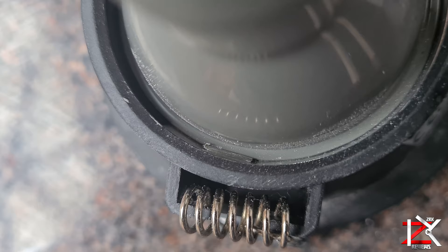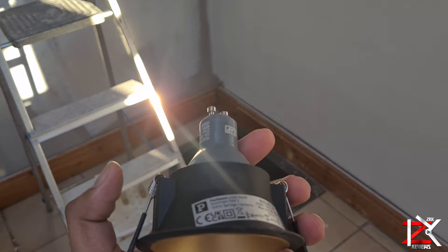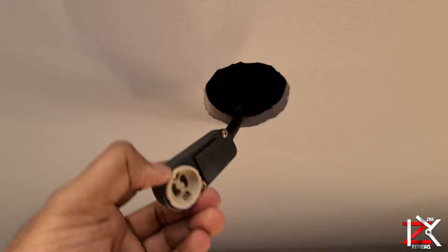To take out, simply push back on that slot and lift up the bulb. When installing within the ceiling, do be careful of the two spring latches — this is the most common thing that breaks on spotlights. Overall on this model, they are very well built, so it's simply plug and play.